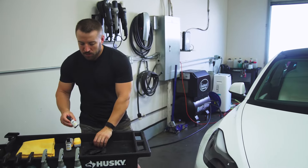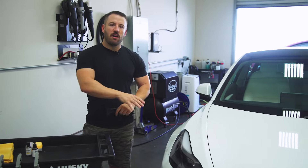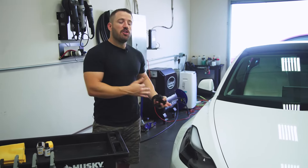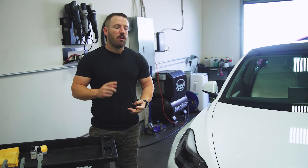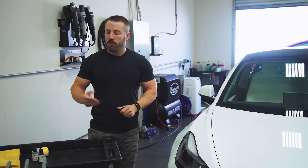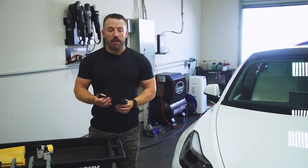The first step in applying this product is obviously the prep process. I'm not going to show the prep process on this vehicle because if you're a detailer already doing ceramic coatings you should know how to prep the car. We want a full wash decontamination with a clay bar, polishing compound if necessary, and then a decontamination wipe with a product like Ethos Detox.